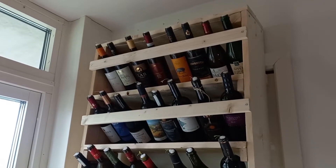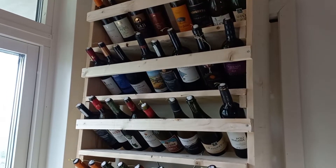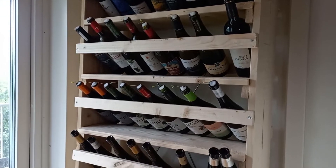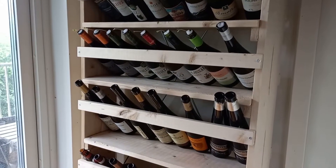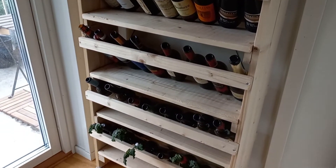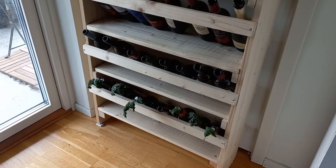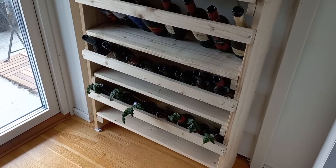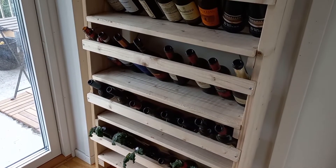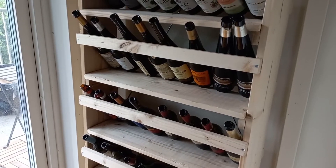Hello everyone and welcome to another video. In this video I'm going to show you this shelf that I built specifically for growing hydroponically using old wine bottles. I've grown from bottles before and I had plans to build something that can take advantage of the Kratky system or the Kratky method, but at the same time take advantage of verticality and also using natural light.